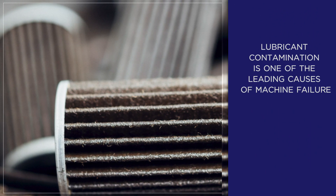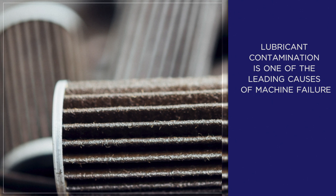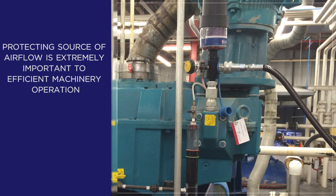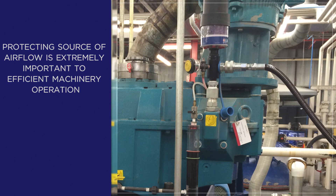Studies have shown that 50 to 70 percent of lubricant contamination comes from outside the equipment. Lubricant contamination is one of the leading causes of machine failure, and contamination can begin before the lubricant ever enters the machine. This means protecting the source of airflow from moisture and particulate contamination is extremely important to efficient machinery operation.